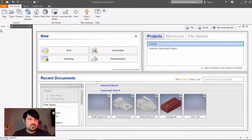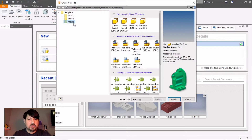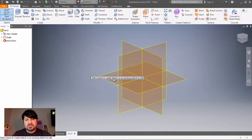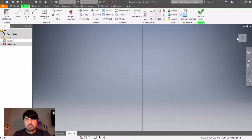This one is actually in millimeters, so go to New, click on Metric Standard Millimeters, then go to Part. We're going to start on the XZ plane, and I want to rotate this.